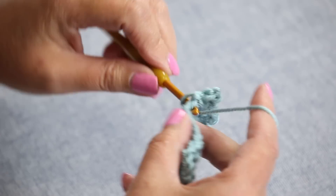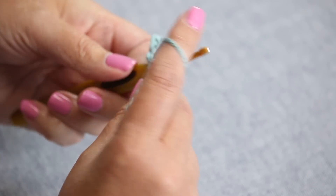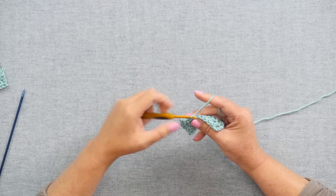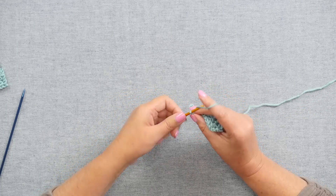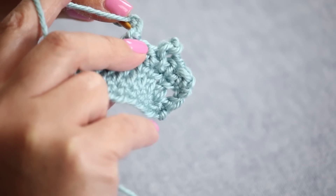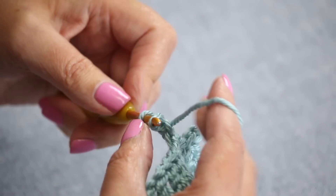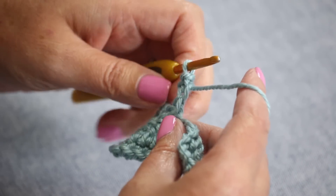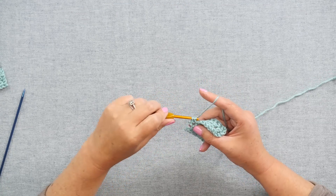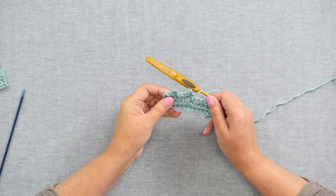Let's do another one. Insert your hook into the stitch, we'll do a single crochet, and then let's do a chain three — one, two, three. Insert your hook into the back of the bar of the stitch, yarn over and pull up a loop, and pull through the loop. Sometimes the pattern may also tell you to do a single crochet in the same stitch — it just depends. You have to pay attention to the pattern.